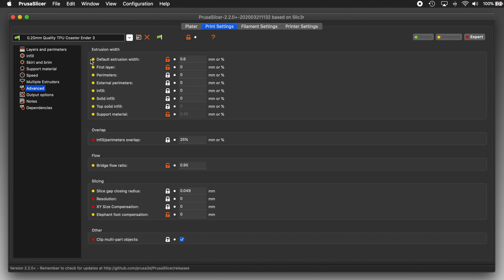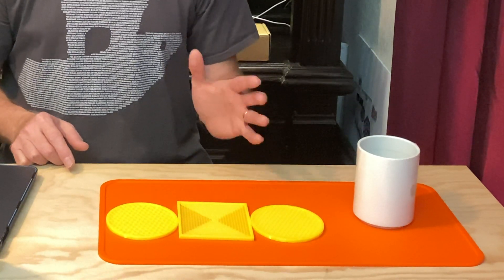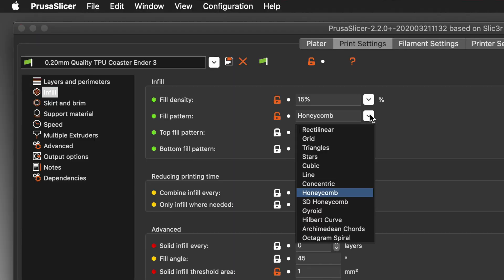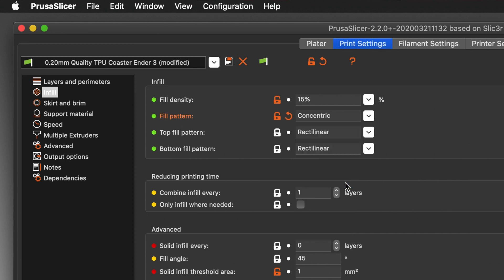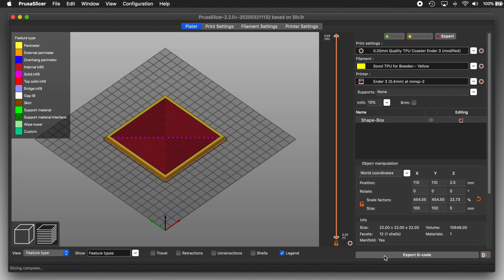A minute ago I said the magic happens in the Print Settings tab, and specifically it happens in Infill. Back in Layers and Perimeters, I set it to have 0 top layers, so that means that all these wonderful patterns inside the coasters are actually exposed infill. You can make several unique coaster designs simply by varying the infill pattern and percentages. That square coaster I showed you at the beginning used the concentric infill pattern at 15%. I'll click Slice now and behold, a square coaster. The six perimeters provide a nice thick border around the edges and the concentric squares make for an awesome pattern.